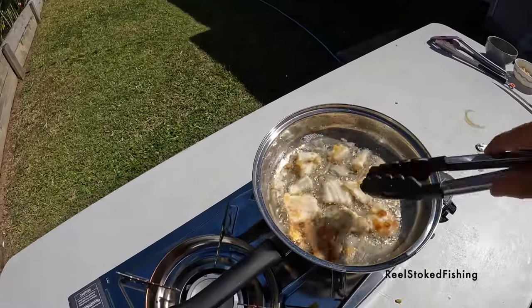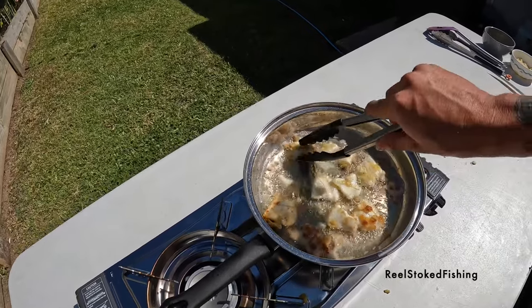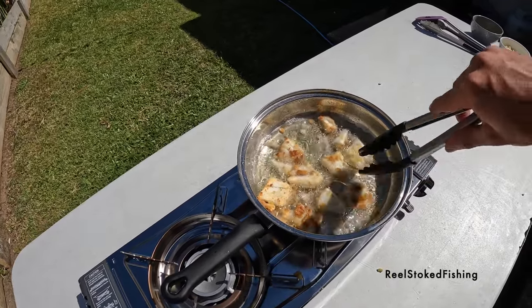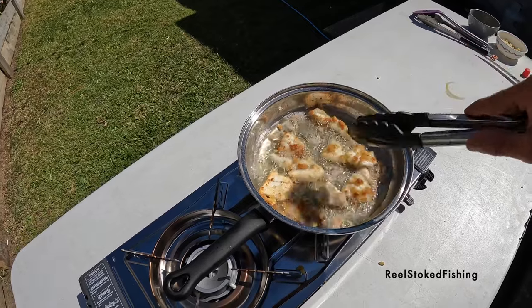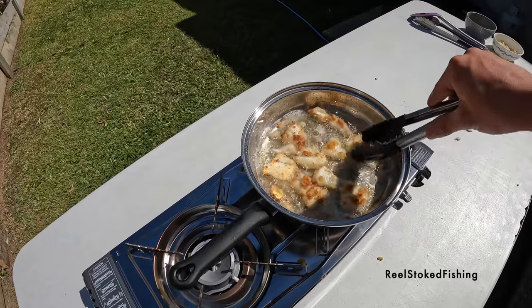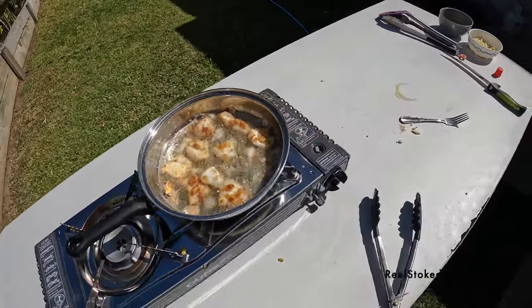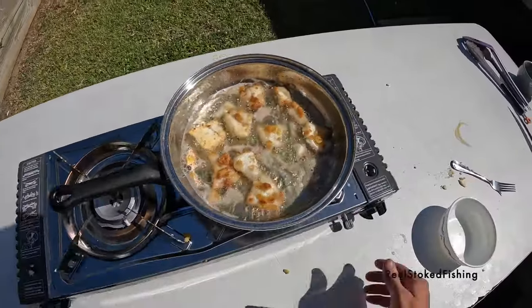Time for a flip. Now guys, you don't want to cook your fish for too long — the fish will ruin the flavour. It's coming, it's gonna fall off, but it's not too bad. They're ready — turn this heat off.